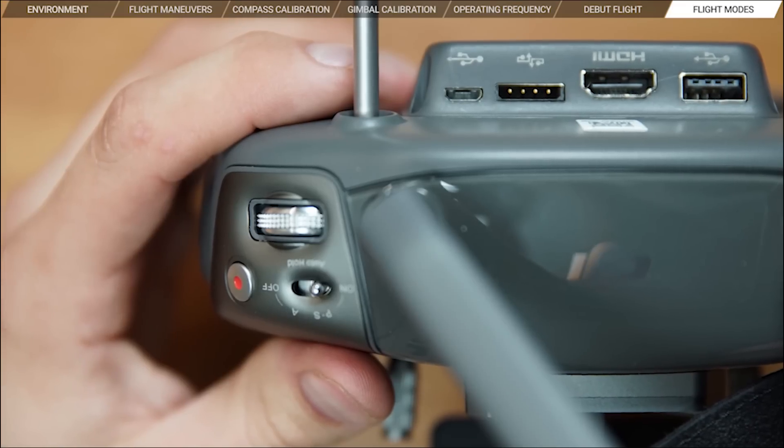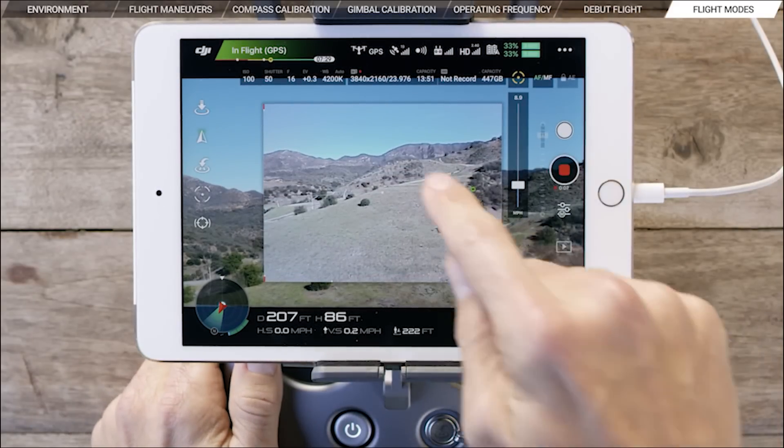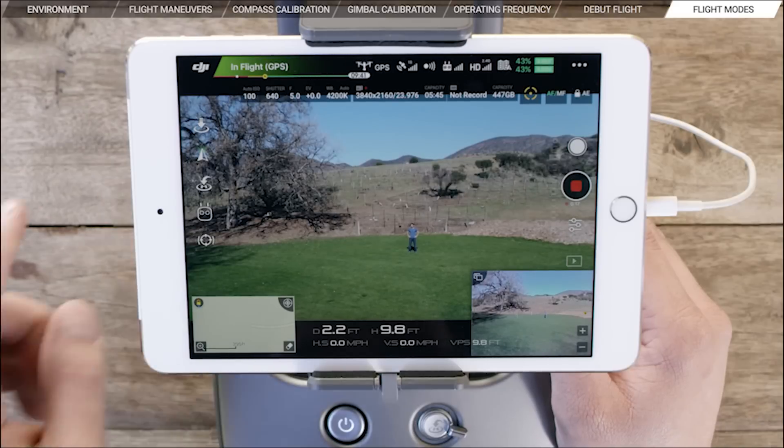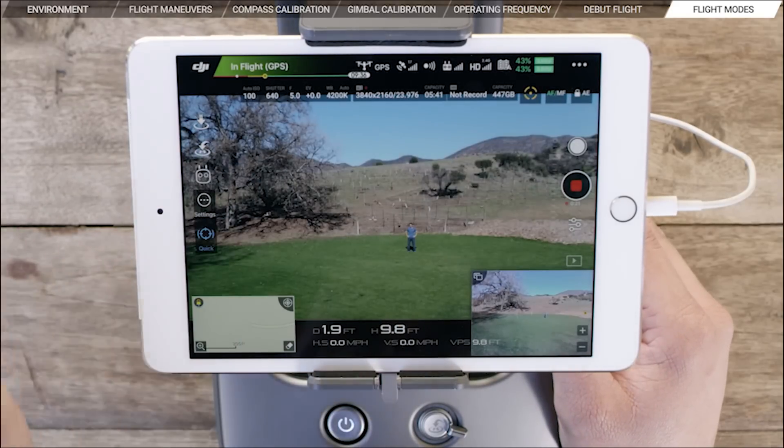With practice, you'll no doubt be more confident in the air with the Inspire 2. When you're ready, you can start experimenting with the Inspire 2's different flight modes. P mode is the regular flight mode, which includes GPS and GLONASS satellite positioning, visual positioning, and obstacle sensing systems. This mode allows you to activate intelligent flight modes like TapFly, Trace, and Spotlight Pro, all of which will go into more detail in another video series.